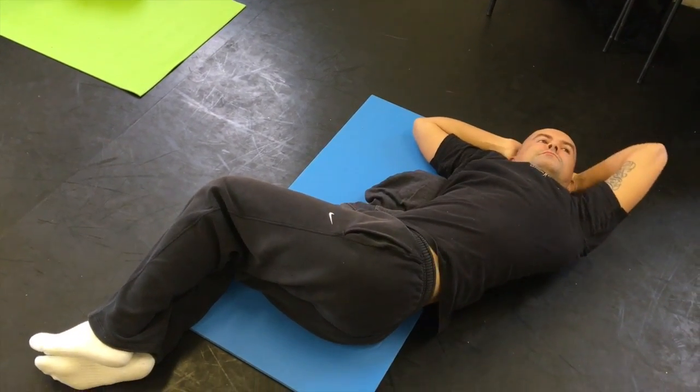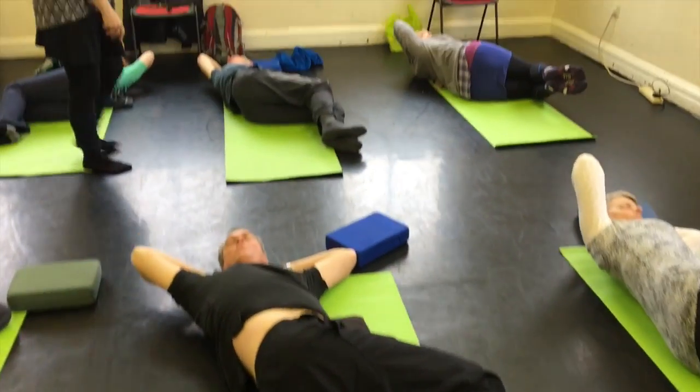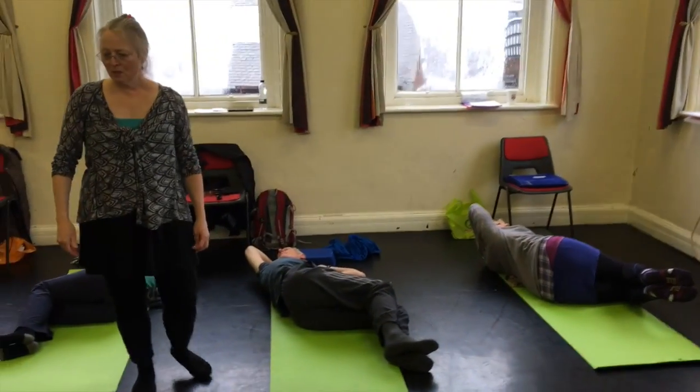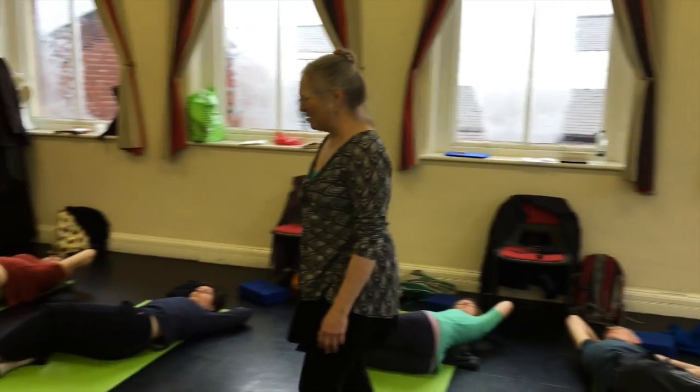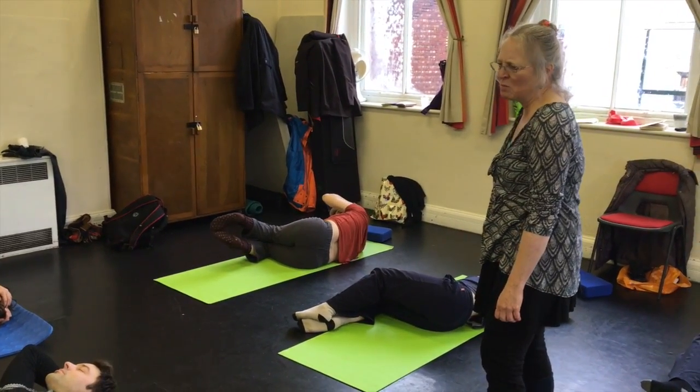But it does a great job of self-pandiculating the front of the body and the abs. As you can see, it recreates that assisted pandiculation we offer in lesson two. And you don't need too many of them — it's pretty strong medicine. Maybe one more, maybe not.